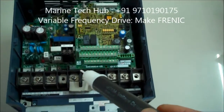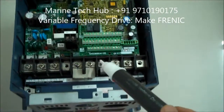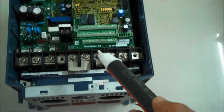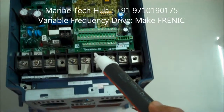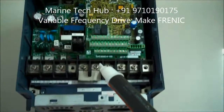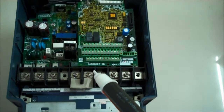If you have any problem with the variable frequency drive, you can always message me and I will help you out. The cost of this unit is around 85,000 rupees or approximately 1,500 dollars, and it can be repaired. If you have any problem, let me know — thank you.